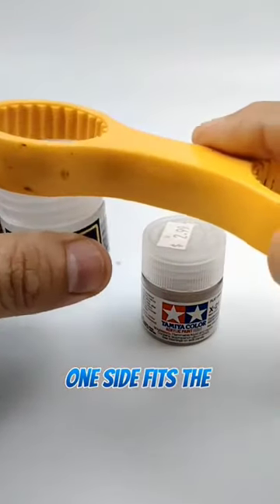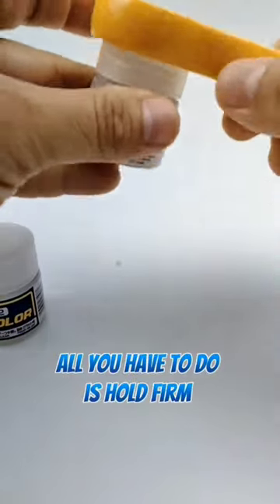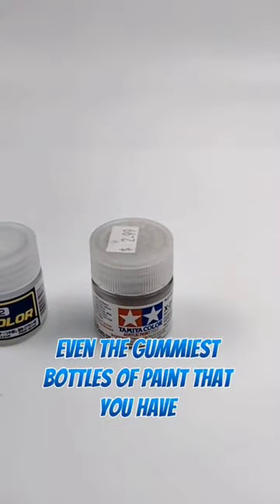One side fits the Mr. Color bottle and the other side fits the Tamiya bottle. All you have to do is hold firm and give it a good twist and it'll pop right off, even the gummiest bottles of paint that you have.